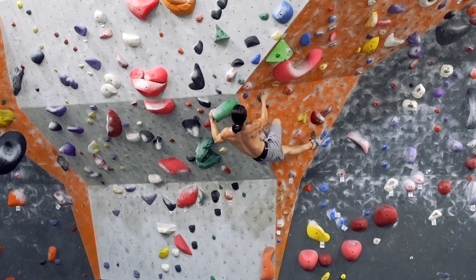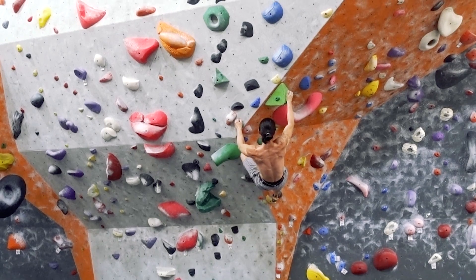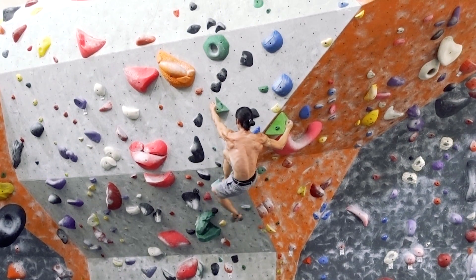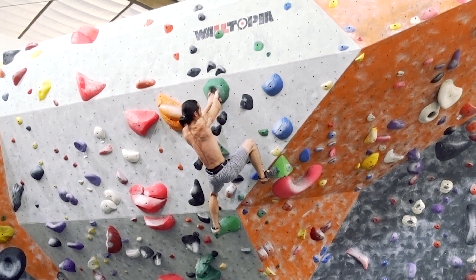Here's me climbing a green V4 using strength as my primary attribute. Notice how all my muscles are engaged throughout every move of the entire climb. I reach for every hold slowly and statically. Is this controlled? Yeah. Is it efficient? Not so much.